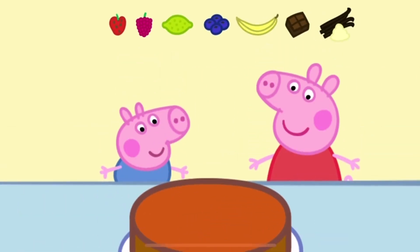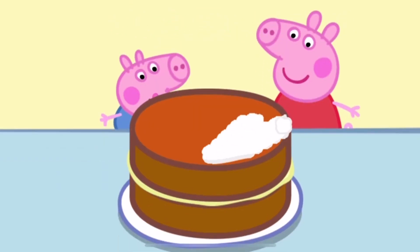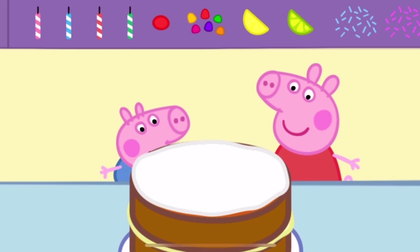Mmmm! That looks yummy! Choose a filling for your cake. Delicious! Touch a cake to ice it. Now let's add some decorations.